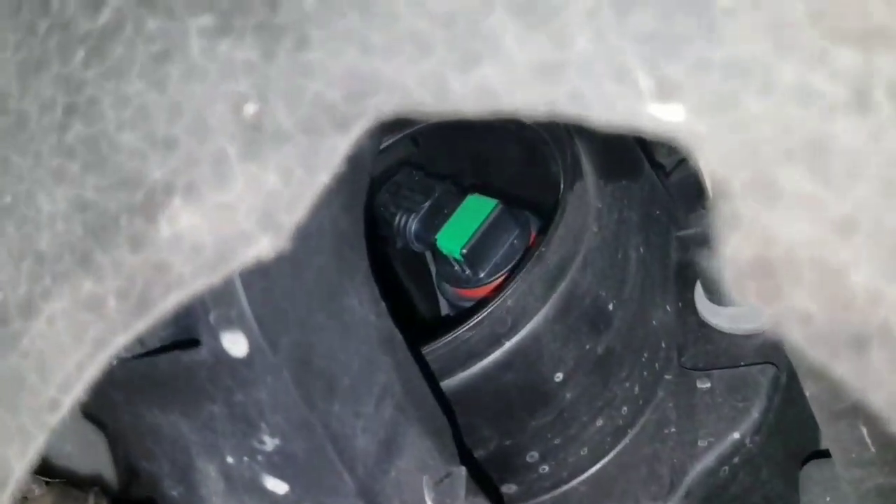I'll get the new bulb put on, and now let's see if I can get that back in there. Come on, twist in here. I think I got it in but I didn't twist it far enough. I'll come back in a bit. I got the bulb turned, so it's in there nice and solid now.